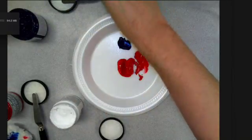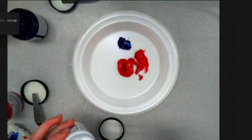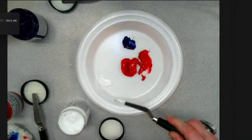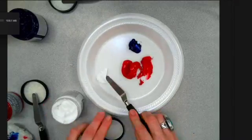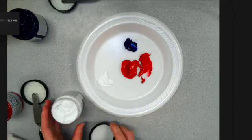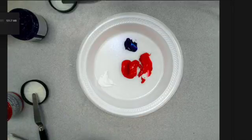Purple is really, really hard to make out of just a dark blue and a red. I'm going to add some white to tint it a little bit. It's going to look more maroon than purple, because it's really hard to get a fancy purple like you buy in a store.